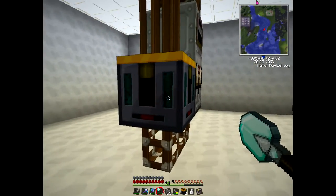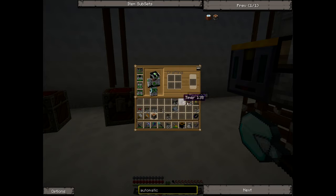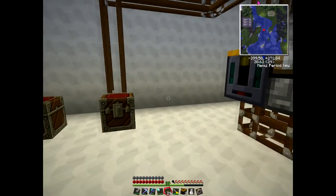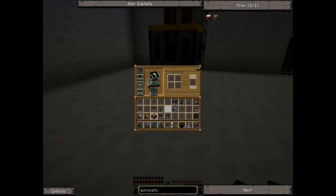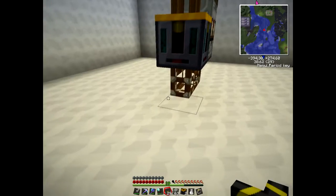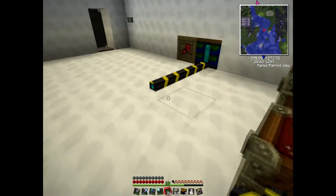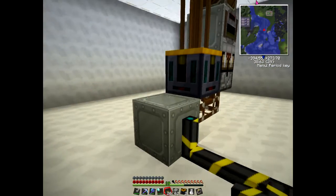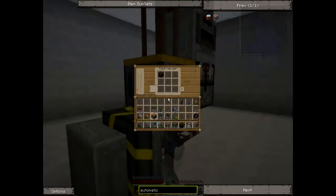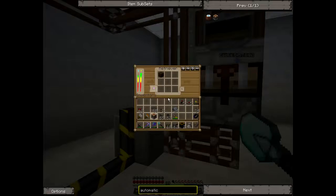Now we need to power this unit. It takes red power, so we use blue alloy wire and we need to get power over to there - it has to go in the side. Let me put a block down here and run some cable over to it. So that should be powered up, and it is. Now the other thing we have to do is give it a redstone pulse so that it knows when to pull an item in.